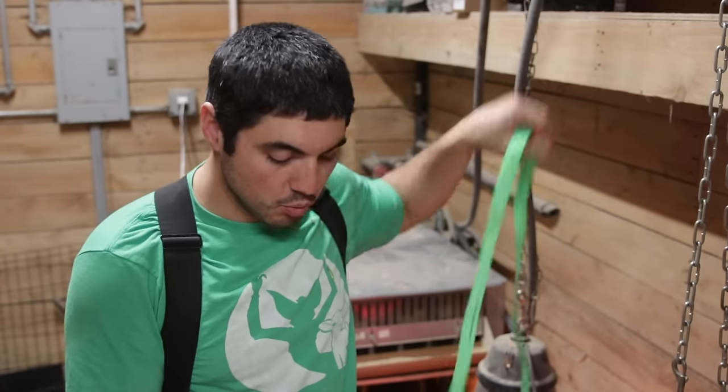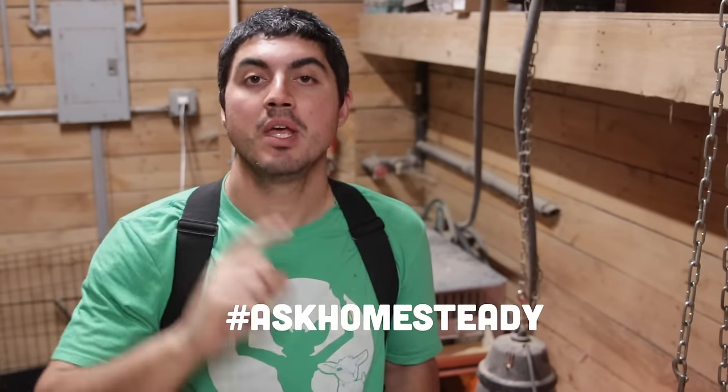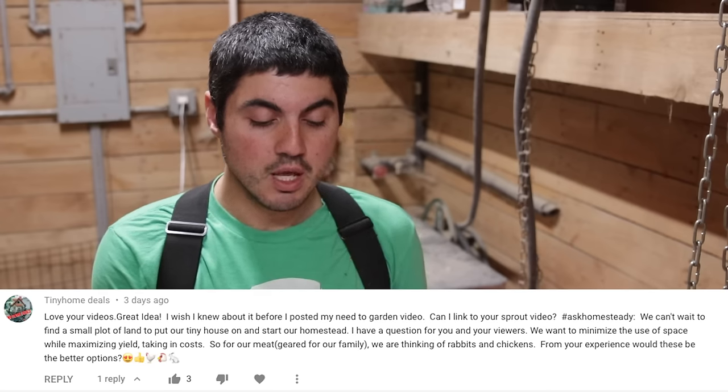This is Ask Homesteading, the weekly show we do here on our channel where we try to answer questions you've left on our channel. If you'd like us to answer one of your questions about anything to do with homesteading, all you have to do is ask the question in our videos with the hashtag — all one word — 'ask homesteading.' If you do that, I can find your question when I sit down to pick questions to answer for the week, and maybe we'll answer your question here on the channel.